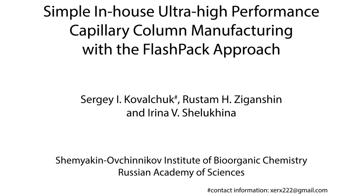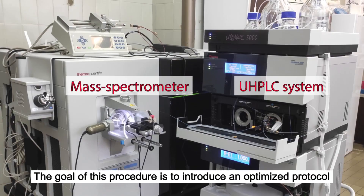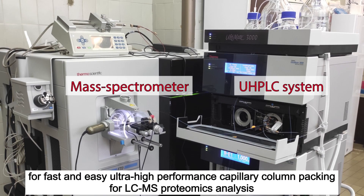Simple in-house ultra-high-performance capillary column manufacturing with a flash-pack approach. The goal of this procedure is to introduce an optimized protocol for fast and easy ultra-high-performance capillary column packing for LC-MS proteomics analysis.